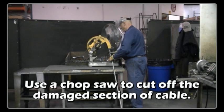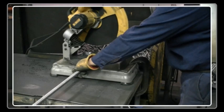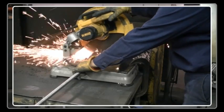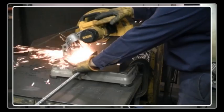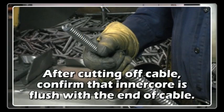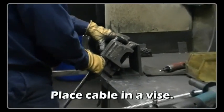Use a chop saw to cut off the damaged section of cable. Place the cable in a vise.